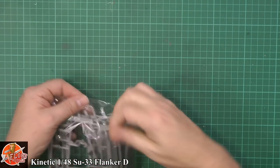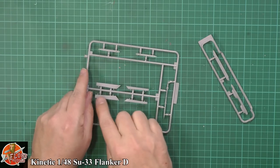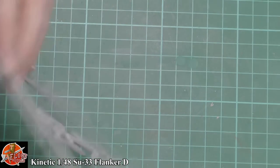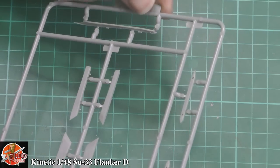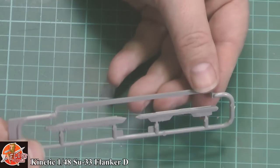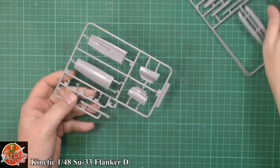We've got the pylons — beautifully done, very nice one-piece injection moulded pylons. The riveting detail is absolutely perfect on all of that. And these outer rail missiles — very nice indeed, beautifully done in one piece. They are some of the finest details we've seen. If this is new Kinetic, I'm sold. Absolutely sold. Love it.